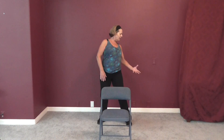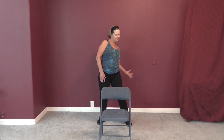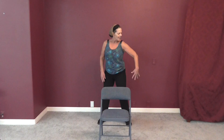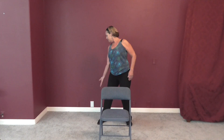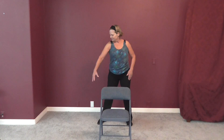And relax. Take your right arm and just twist one way and then the other. Switch arms and relax.